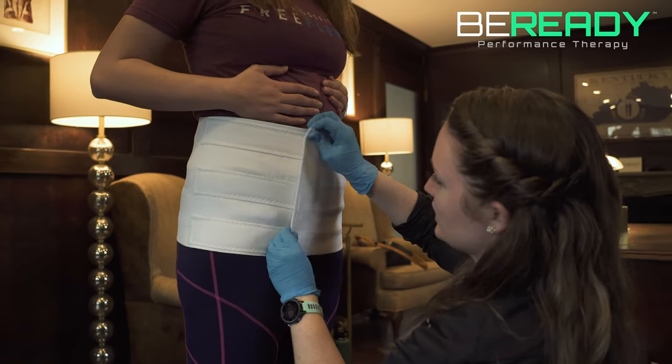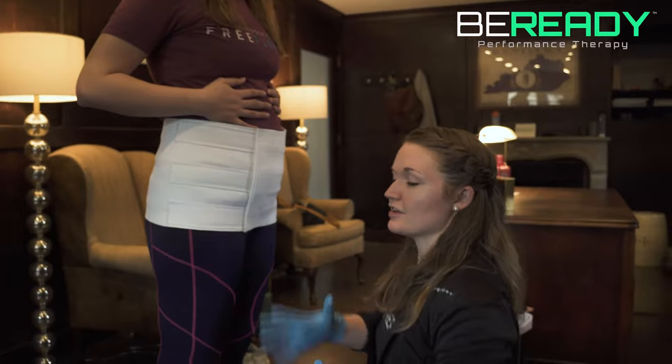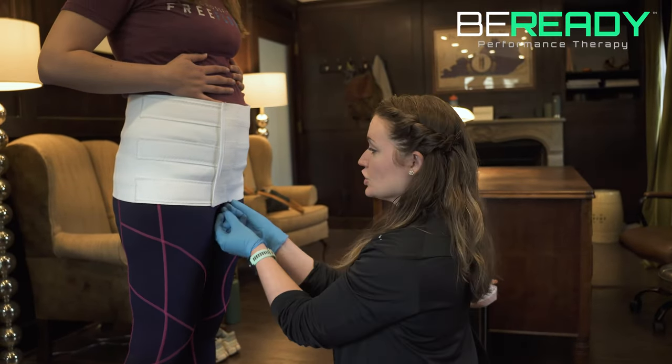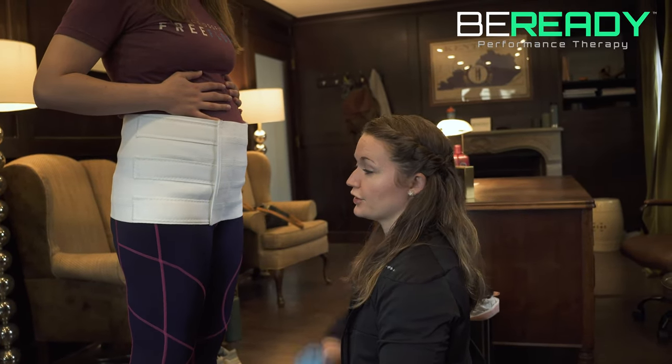In terms of tension, you don't want it to be so tight that you can't take a normal breath in and out. But we also want it to be snug enough that it feels like it's giving your incision a light hug or lift. Double check that the bottom of this is right at your pubic bone and below your incision.